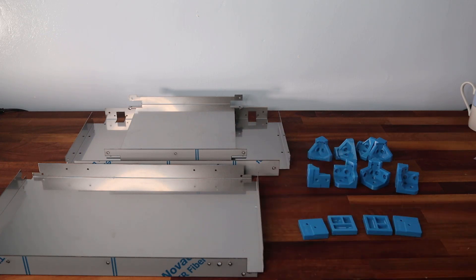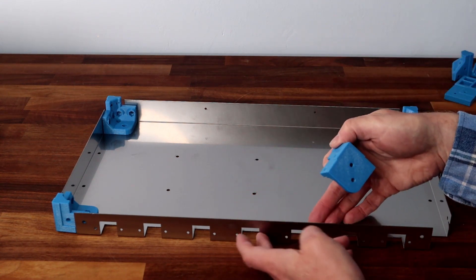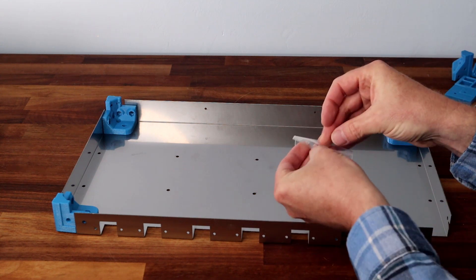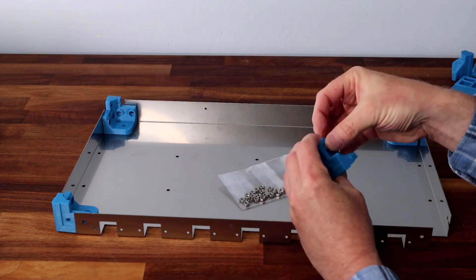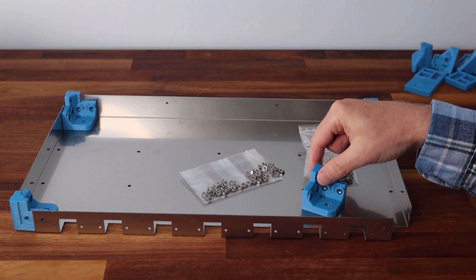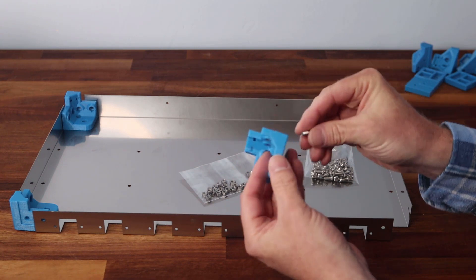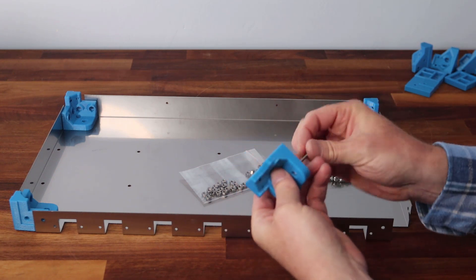Starting with four bottom corners and the base which has all the holes in, we have to attach six M4 nuts into the six holes in each corner. I'll just do the first one. So that's all six nuts in. I used this trick with the M4 bolt — particularly on the lower ones — just pop the bolt through with the nut at the top and use your Allen key to draw the nut into the tight recess.